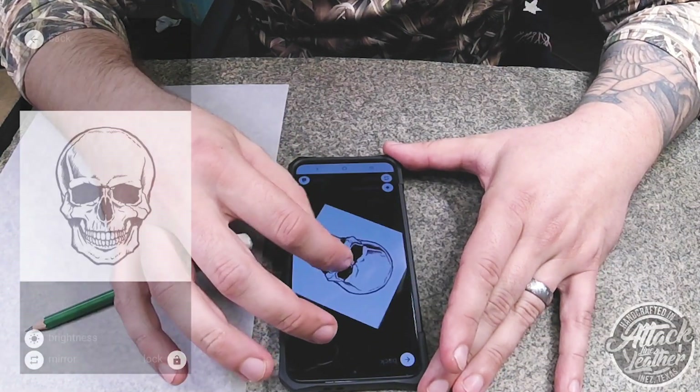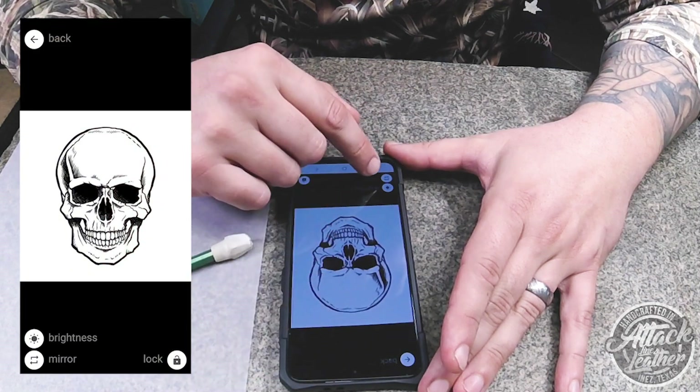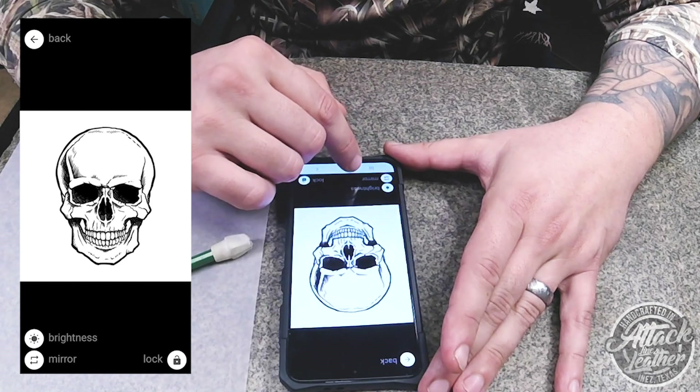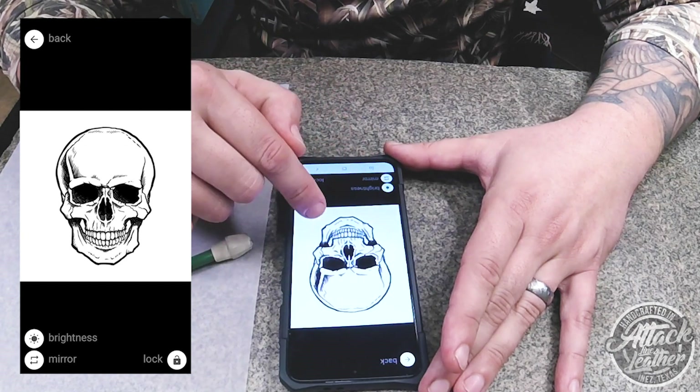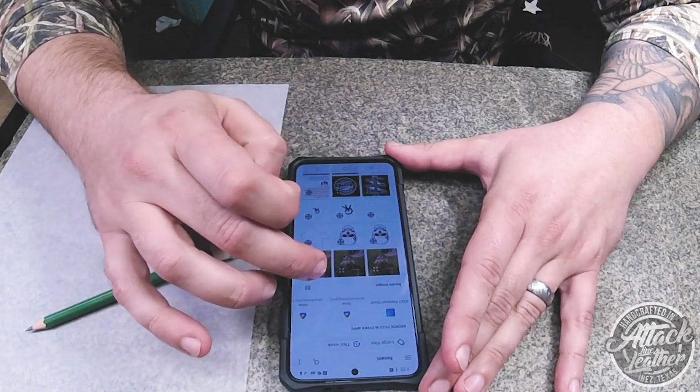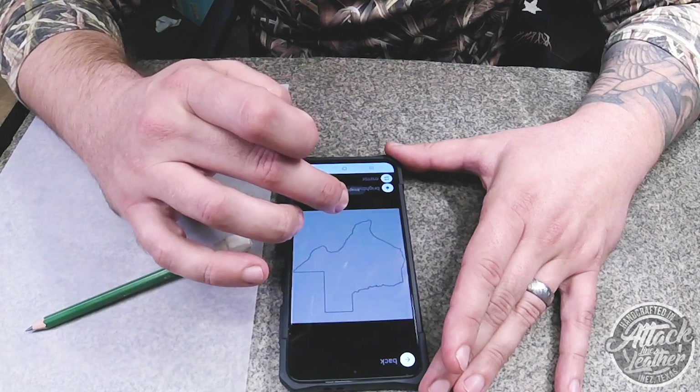Alright, now to the meat and potatoes of my process. First, find the image you would like to use. Most apps allow for easy upload. Once uploaded you can manipulate the size and rotation of your image. For this example I'm going to be using the state of Texas, which is really hard to freehand draw.